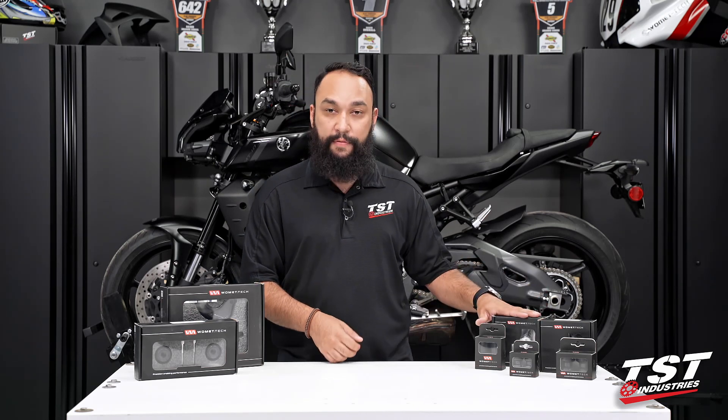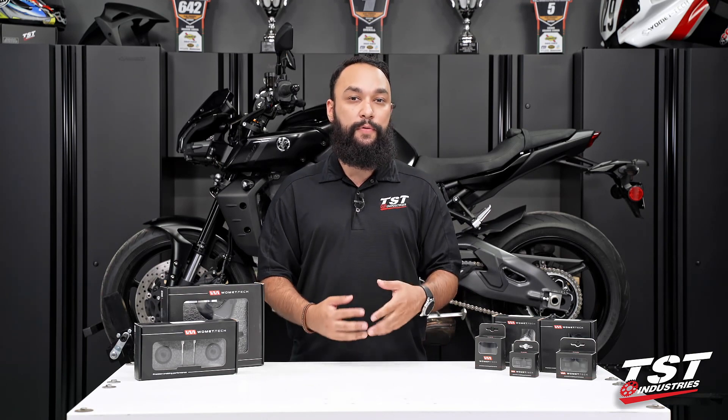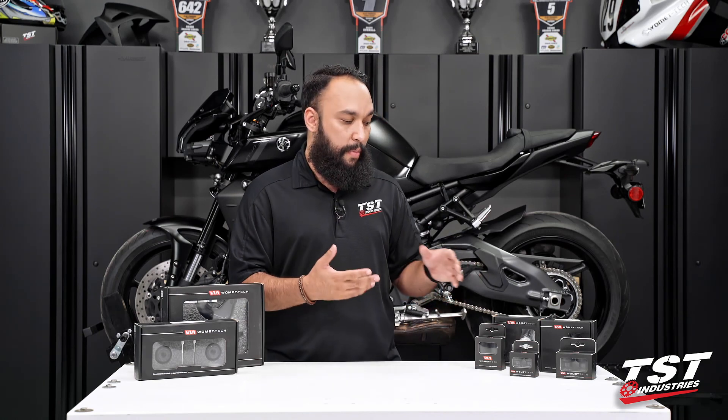Moving a bit back, we do have the Womet-Tech frame sliders. These are a single-point frame slider system. Currently, as of July 2022, Womet-Tech does not offer an EVOS frame slider system for this bike. If the demand calls for it or if they decide to do that, that will change in the future. But for now, we will be doing the installation on the one-point slider system.